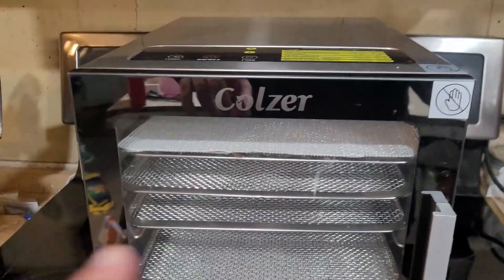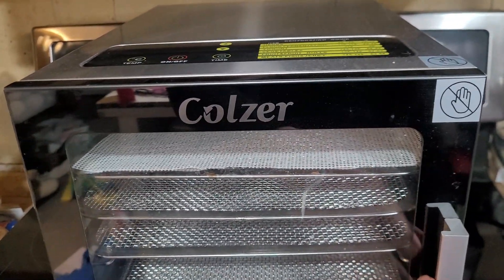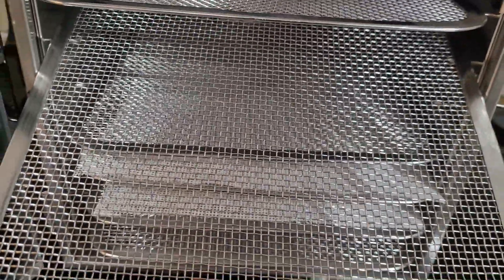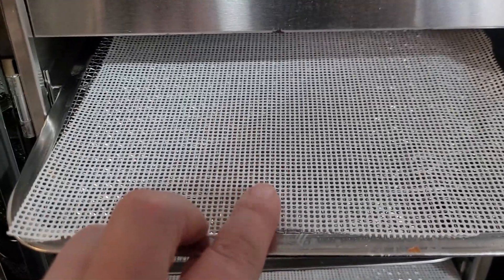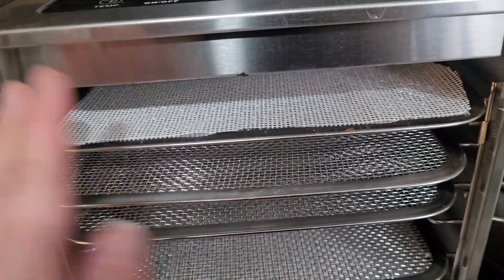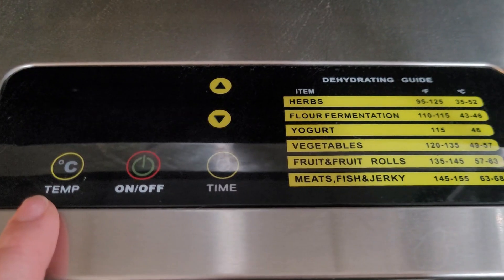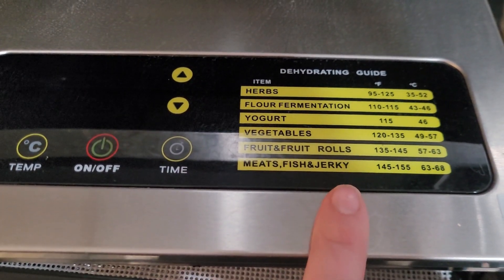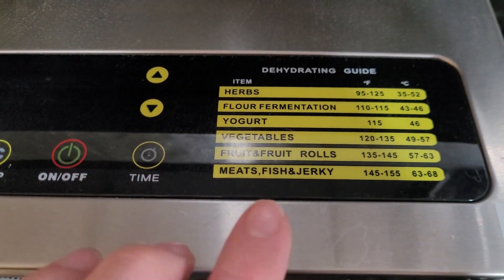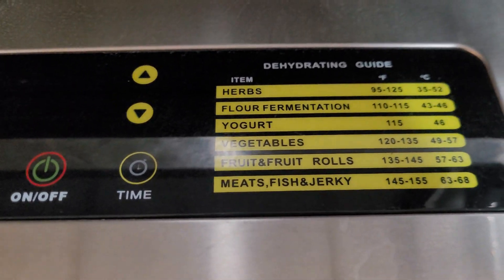This is my dehydrator — Kolzer is the brand name. I've been pretty happy with this one; I've had it for a couple of years. It was a little bit over a hundred dollars when I got it off Amazon. It does have a latch, eight mesh trays, and I've added silicone tray liners which I bought separately — they make cleanup easier and items don't stick. The control panel lets you set the temperature and time it runs, and it has a little chart with basic temperatures for common dehydrating tasks. It came with a manual and recipe book, and there are plenty of resources online and on YouTube about dehydrating.